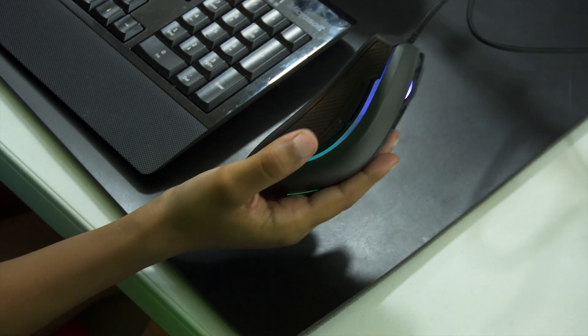You can then apply the macro by going to Button Settings, clicking that, and assigning it. That's pretty much it for the mouse macros. Now I can show you the keyboard after I show you something else.